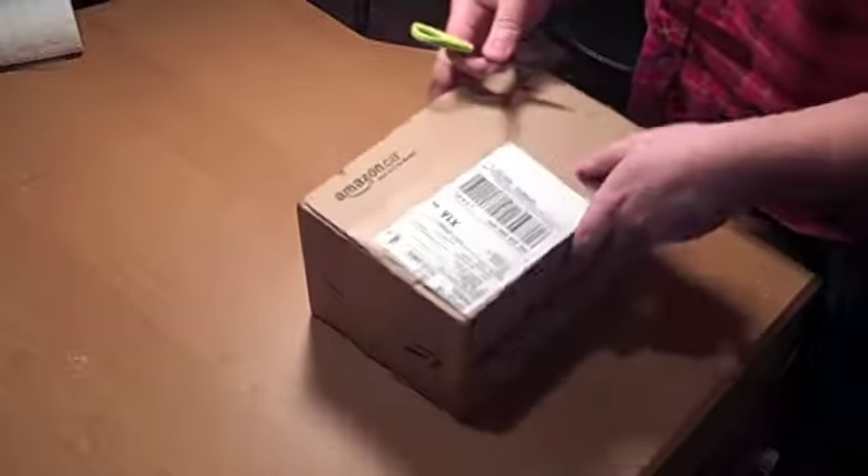I just got my Kodak Zi8 in the mail and I'm going to unbox it and give you a little show to see what it's like. This is my first time actually touching one. I'll be doing a comparison between the Flip, which I'm recording on now, and the Kodak Zi8. The Kodak shoots in HD but the Flip does not, so I'll shoot them both in standard. The box came in from Amazon.ca.